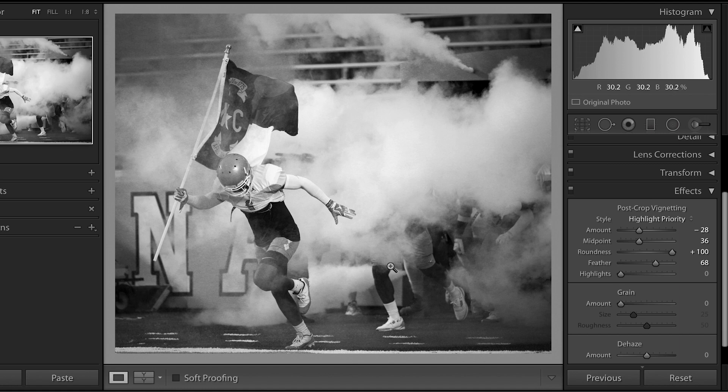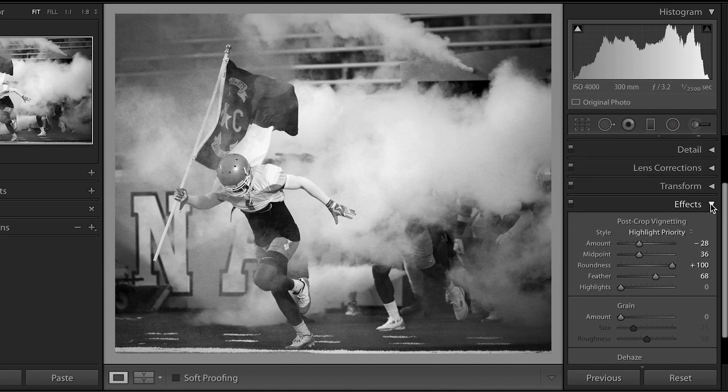I really wish that these feet weren't here — that would be so much better. Look at that. That might be a fun cut out. Anyway, I digress.